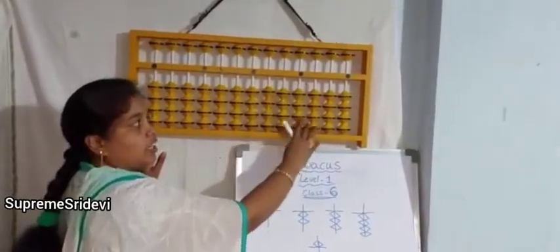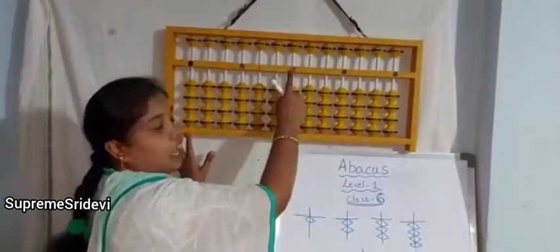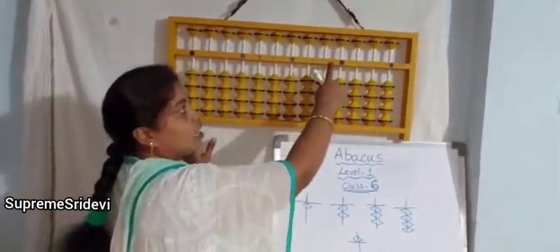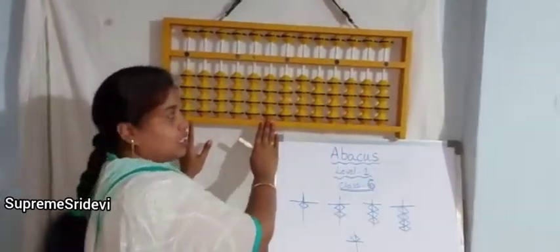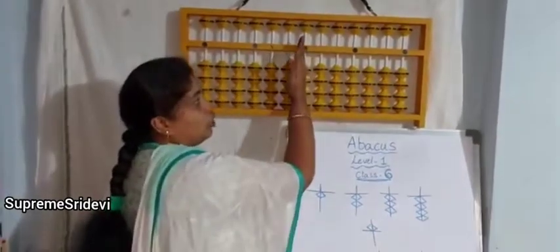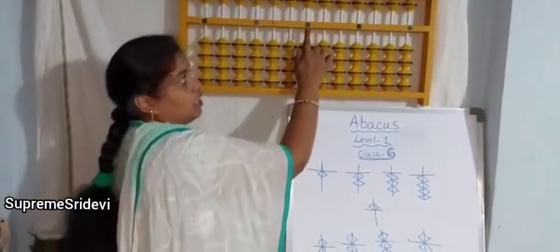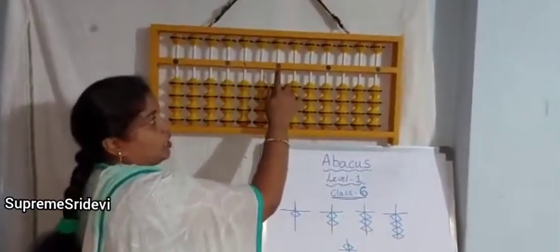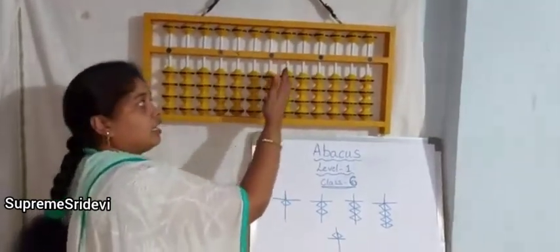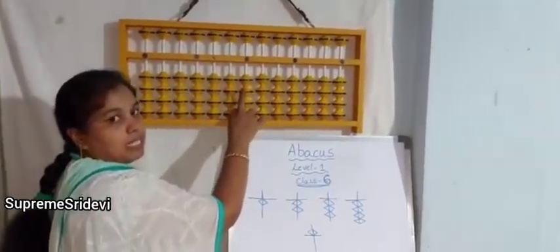This is the Abacus kit. These vertical lines are called the rods, and this wooden frame is called the frame. Here we have one horizontal rod. We have 13 rods. Exactly in the middle of the rod, we take it as the ones place. We can know which rod is in the middle by seeing the dots — whichever dot is in the middle, that rod is also the ones rod.